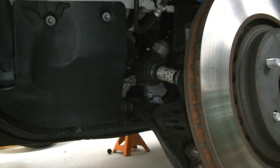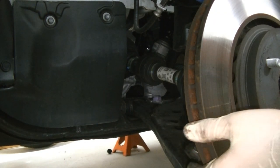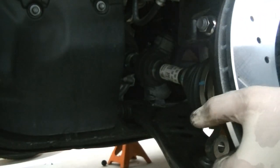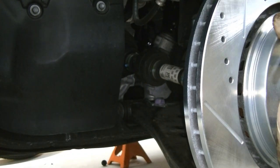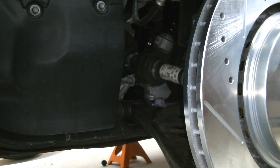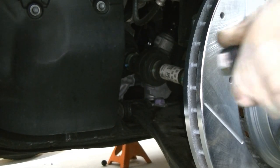We've got our caliper bracket nice and clean, hardware cleaned up as good as we're going to get it. We're going to take this factory rotor off and go get our Power Stop drilled and slotted rotor. This is our driver's front rotor as you can see from the sticker. We're just going to mount this on the hub and run one lug nut by hand to hold the rotor in place while we replace the caliper bracket.